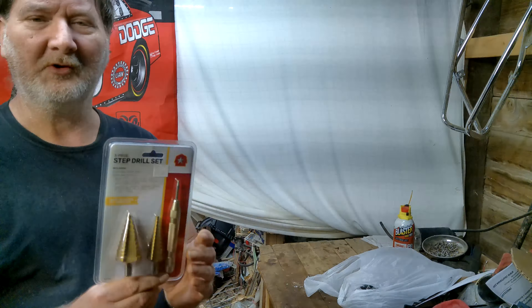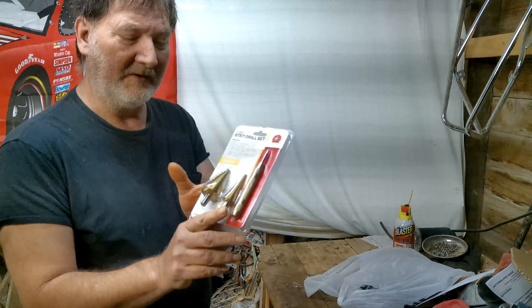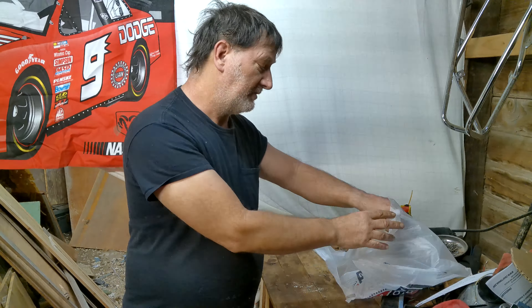I don't know what's going on with this lighting and getting the thing on the camera. Sorry about that. But I wound up getting this, and that was $7.99. I figured that's not bad.